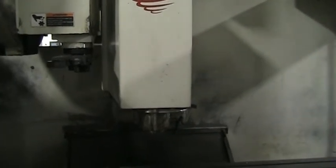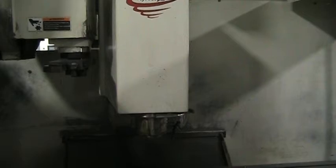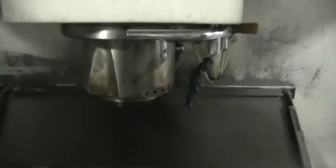And now we are up to — what RPM? 10,000. And that's at 10,000, and I'm about 12 inches from the spindle.